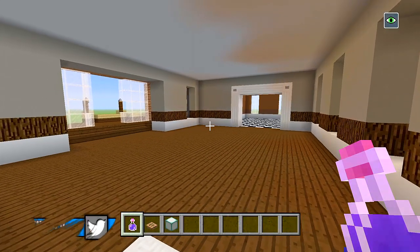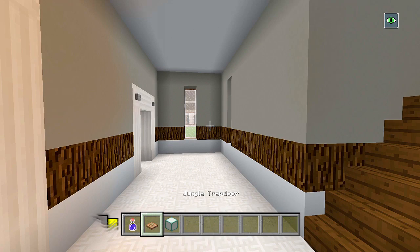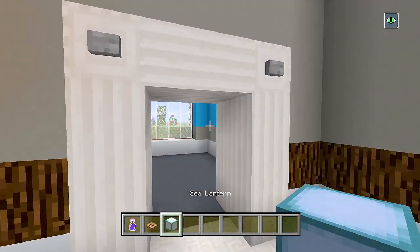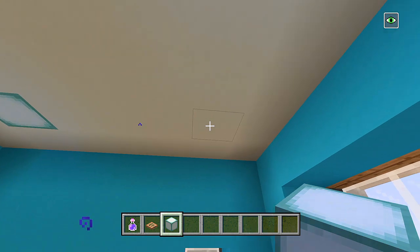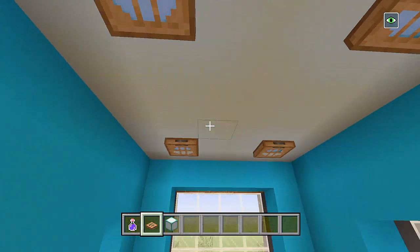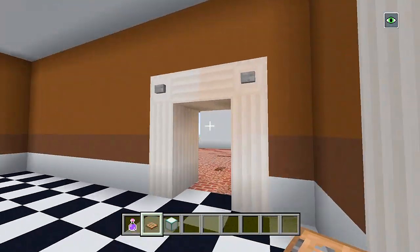First, before we actually do anything, let's start putting all of the sea lanterns in the ceiling so we get some light going through the house. I'm just going to be using the jungle trap doors along with the sea lanterns. I'll go through every room and just start adding them in the ceiling until there's enough light. I'll put them in the corner for this room, cover it up, and leave it at that. I'll show you what it looks like after I have it done.